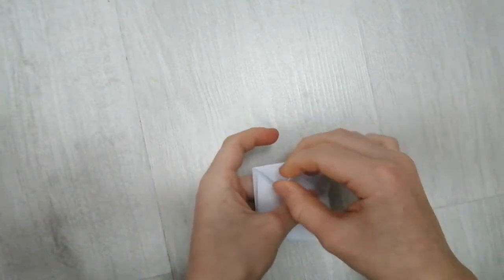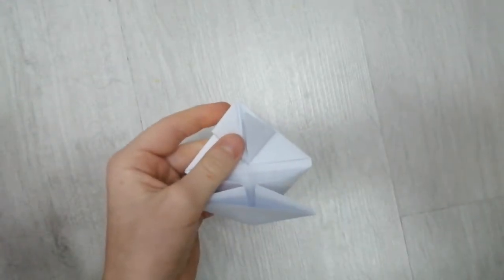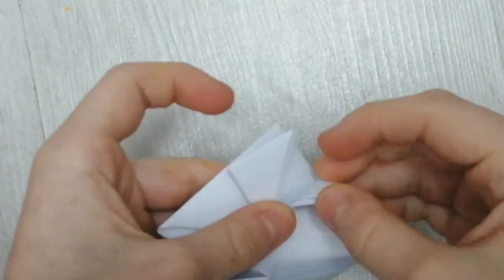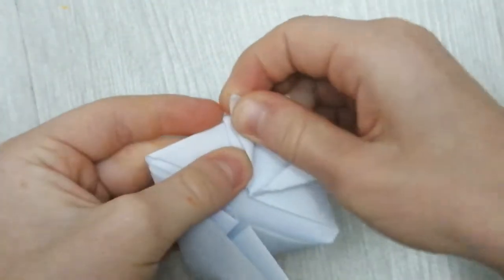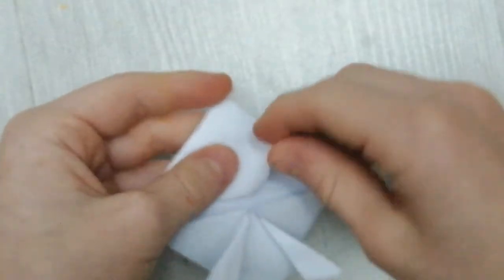Now once you've done that, you want to fold this one to the top and fold this one to the top like this. Let's zoom in a bit — like this. Then you want to do this. I hope I remember this because if I don't I'll have to look at a YouTube video. Anyway, do this and then turn over like this.